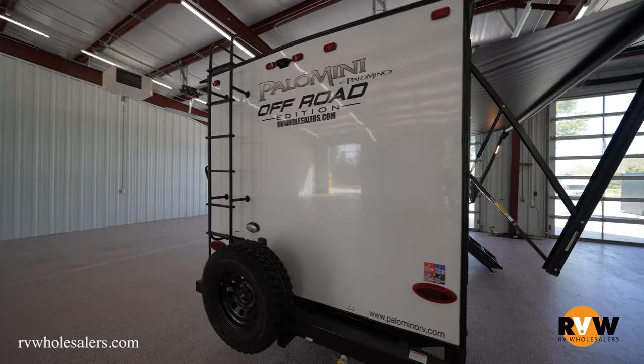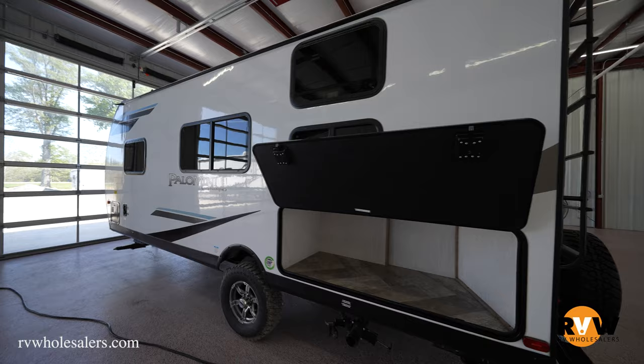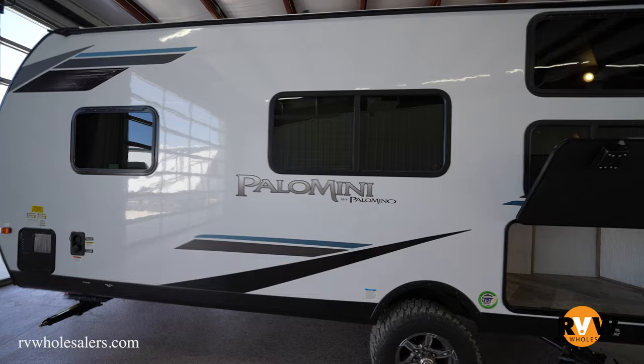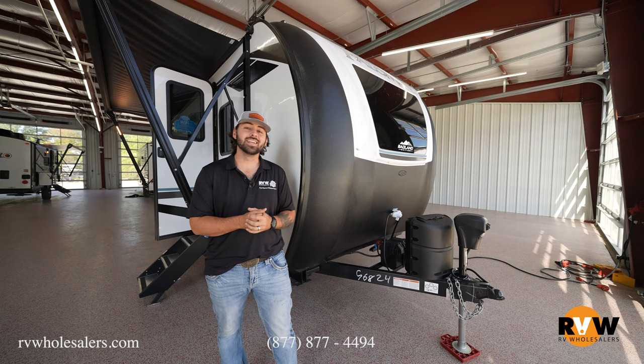Total hitch weight on this is going to be 505 pounds. Exterior height is going to be 10 foot 3 inches, exterior length from tip to tip is 22 foot 11 inches, and the exterior width being 7 foot 6 inches. For your water holding stations: fresh water is going to be 44 gallons, black water is going to be 38 gallons, gray water is going to be 30 gallons, and your overall awning size is 15 foot.